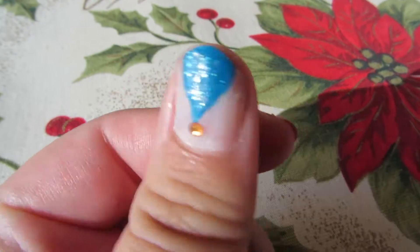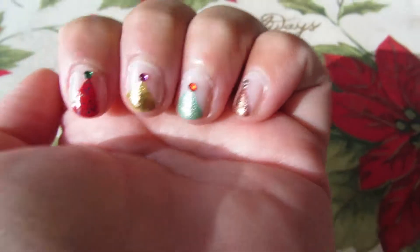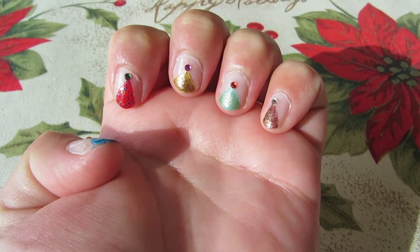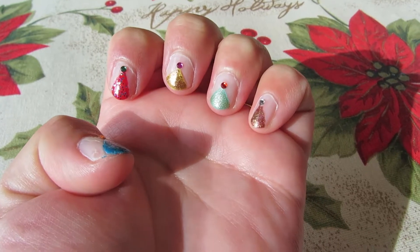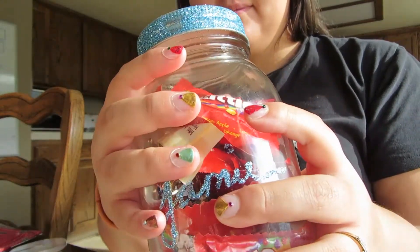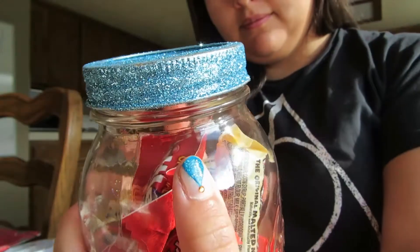Then you're just going to paint your base color, let that dry for a few seconds, and then paint glitter if you'd like to. Then you're going to simply glue on your jewels, and that's pretty much it. I really love the way my nails turn out — I think they're fun and festive, and it's really easy to do on both your left and your right hand.